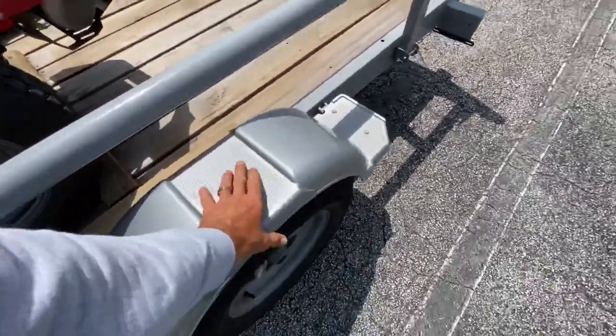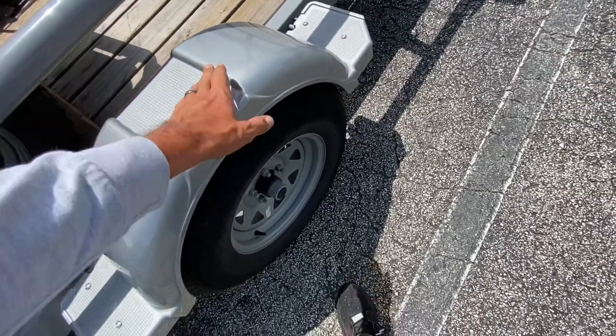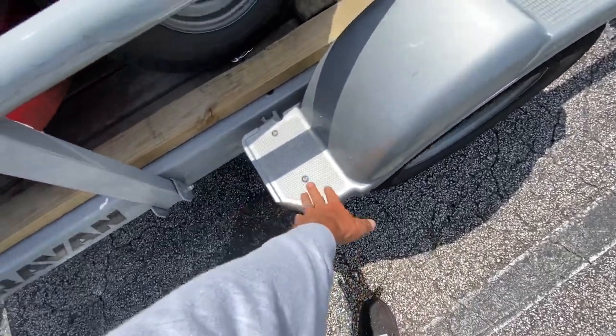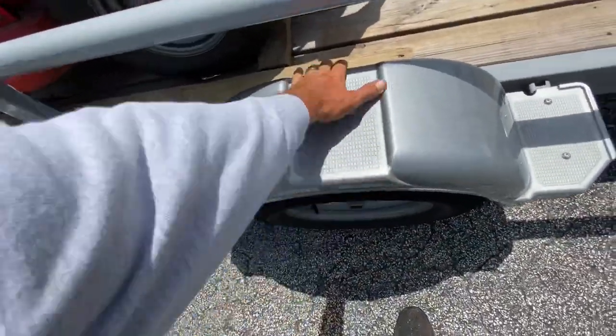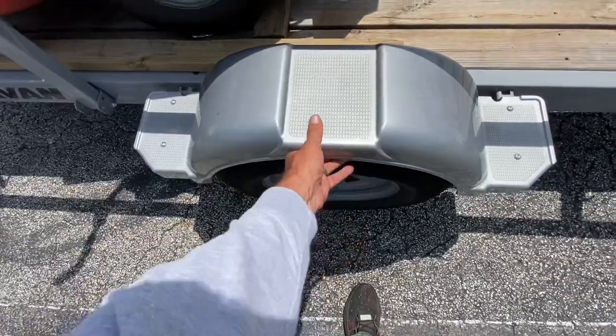This fender right here is plastic, and I do like that it's plastic — it's not going to get all dented up if you hit something. It does have these steps right here, but do not step in the center because it's not bolted down like everything else, so it is kind of flimsy.